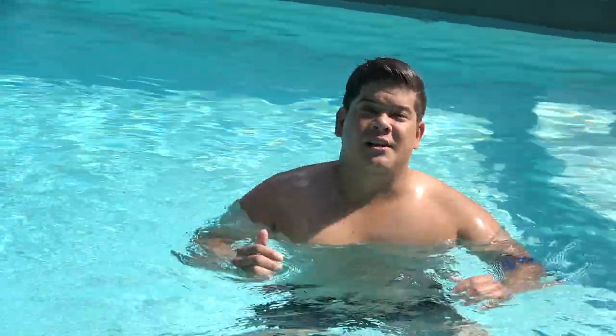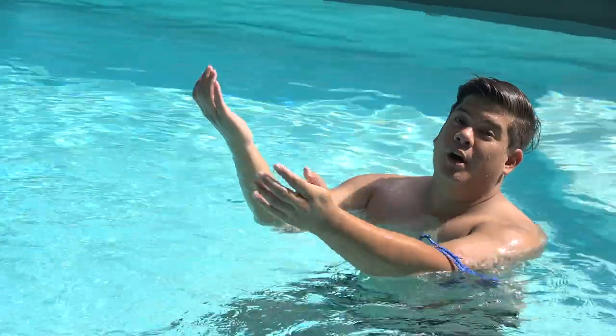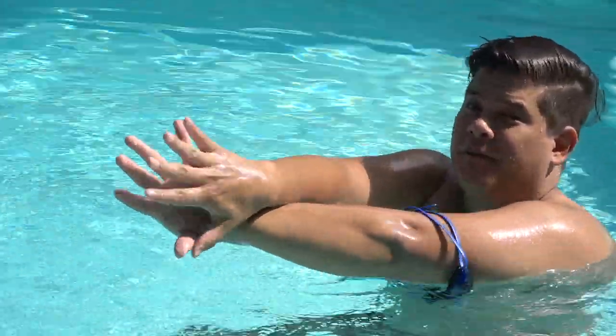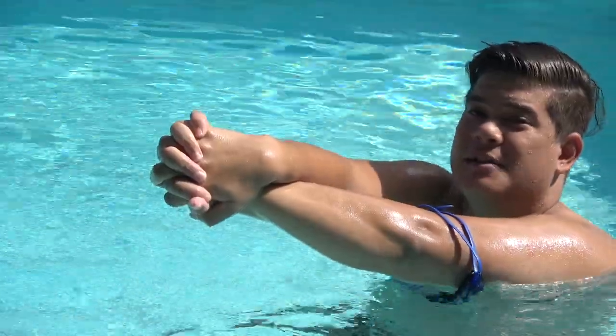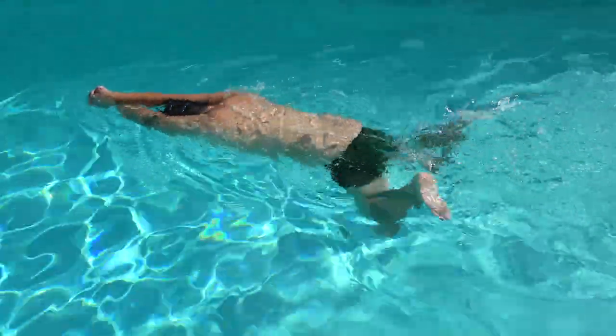This next drill is called crisscross and it helps develop the undulation in your breaststroke. You're going to take one arm, put it over the other, turn your hands to face each other, and hold them together like this. You'll be kicking face down with your whip kick.